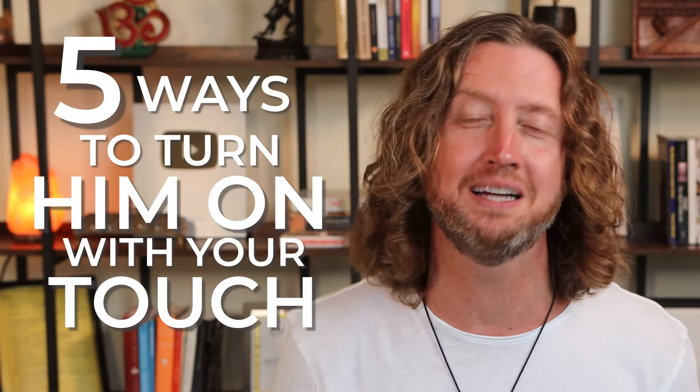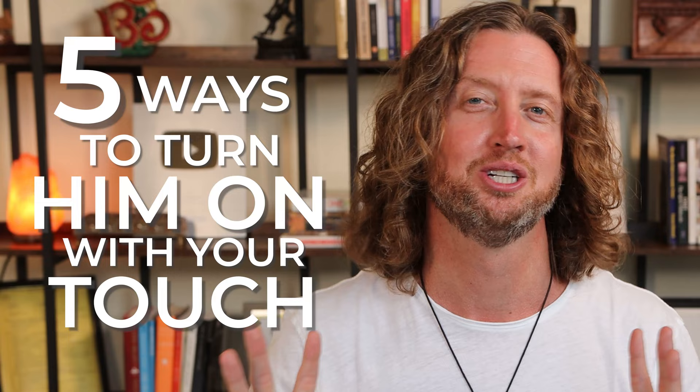In this video, I'm going to share five ways to turn him on with your touch. This is such a fun subject because there are so many cool little things that you can do just in the way that you touch him that will absolutely make him melt and make him go crazy for you. It doesn't have to be a big thing. These are small, subtle things, but they're going to make a huge difference, I promise.